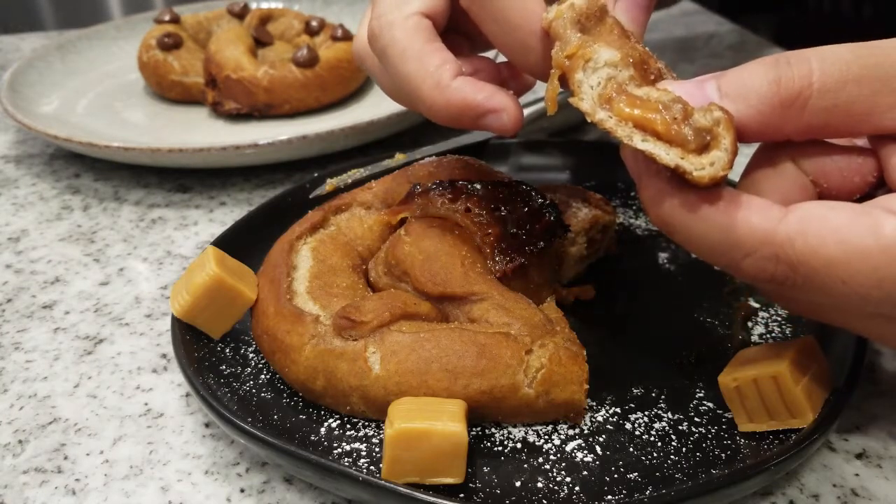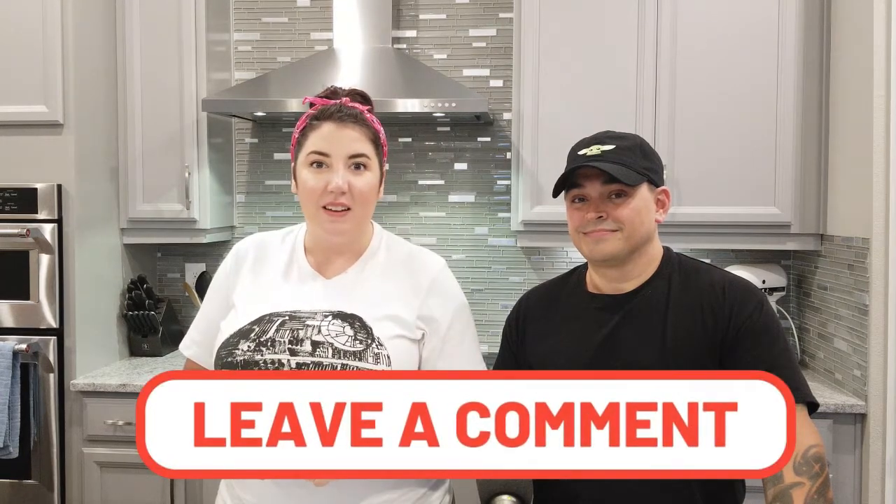We were super excited to make these French Toast stuffed pretzels. Thank you so much to the viewer who suggested it — we love recreating things that remind us of the happiest place in the world, and we're glad we got to share that with you. If you have any more recipe suggestions, please send them our way. Be sure to like and subscribe for more videos — we've got a lot of great stuff coming. Thanks everybody, bye!